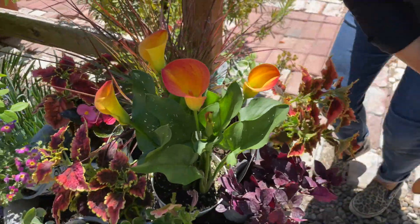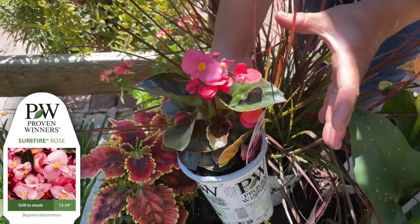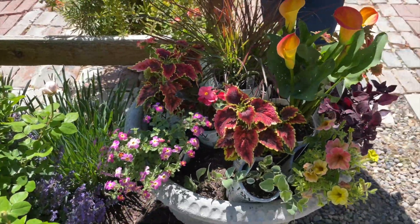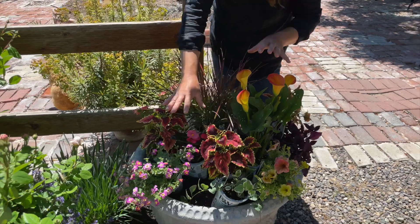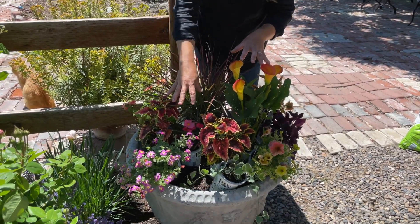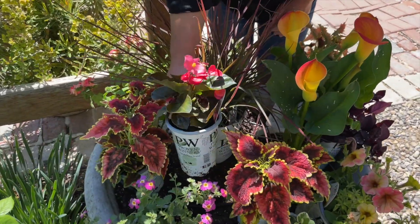Next we've got a Surefire Rose Begonia, which is not a new plant but it's on the small side right now. I'm hoping that as it grows it'll fill in and kind of be the bulk and weight of color on this side. As the Surefire grows it'll reach a similar level to the other plants. The Surefire begonias can actually handle sun or shade, which makes them very versatile.